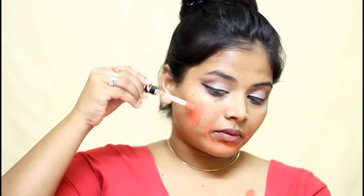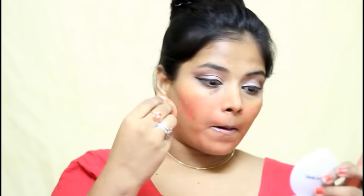Then I used the NYB Concealer in the shade Orange Pretzel and I used it to hide my dark spots, my pigmentation and all those dark areas. This concealer is not too orange, so if you are duskier or darker, then this will not suit you. Even for me, this was looking a little bit pinky and peachy, but then I managed that with my foundation.